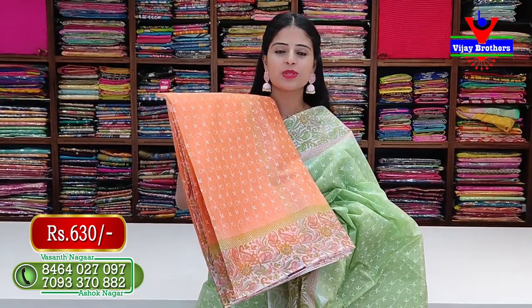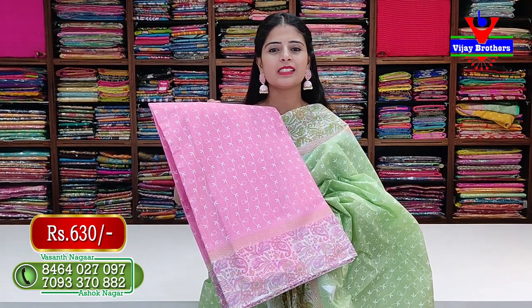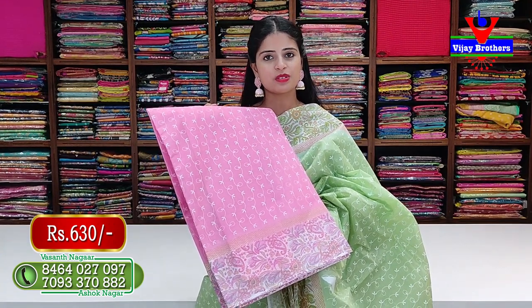Next color is sip pink - same pattern, no difference, just the color changes. Price is 630 rupees. The thread work effect is on this saree throughout as well.